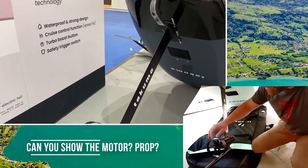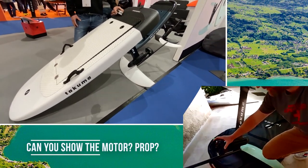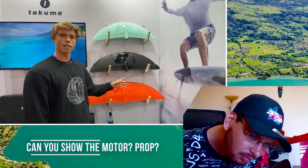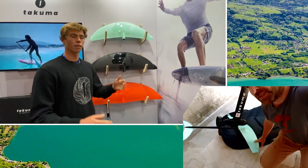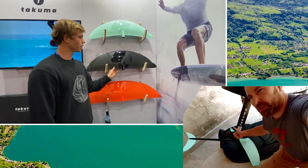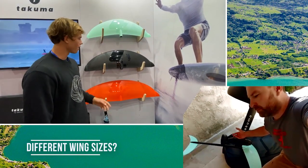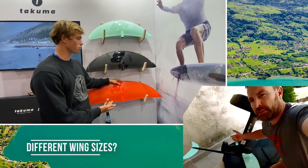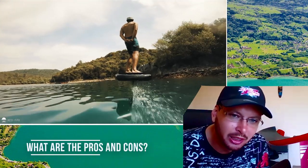The propeller is a 3000-watt propeller, waterproof, with a safety ring so you don't get injured. Regarding the wings — the front wing on the Pack Access is 1900 in size. With Takuma you also have a 1600 wing, which is more playful, and a 1300 wing for advanced riders, which gives more speed, is more playful, and gives you more riding time. And behind it is the rear stabilizer.